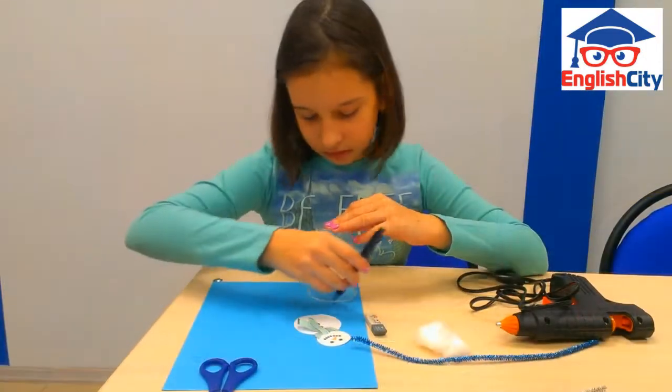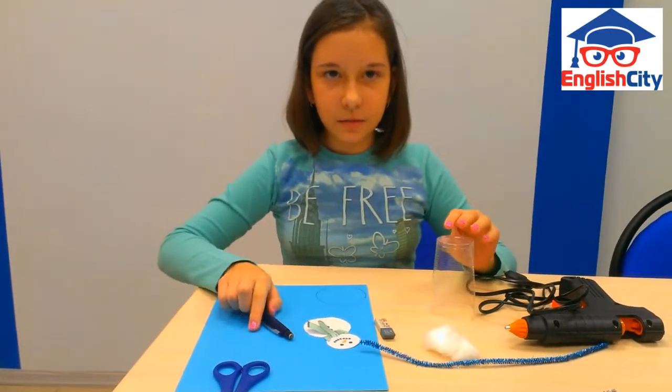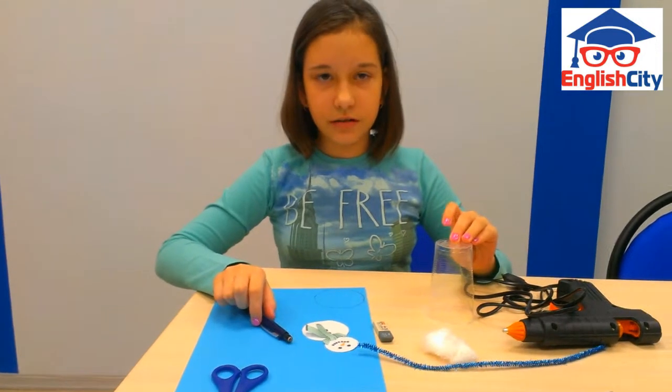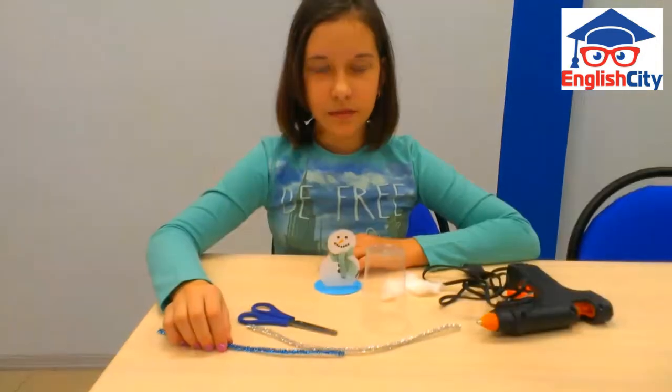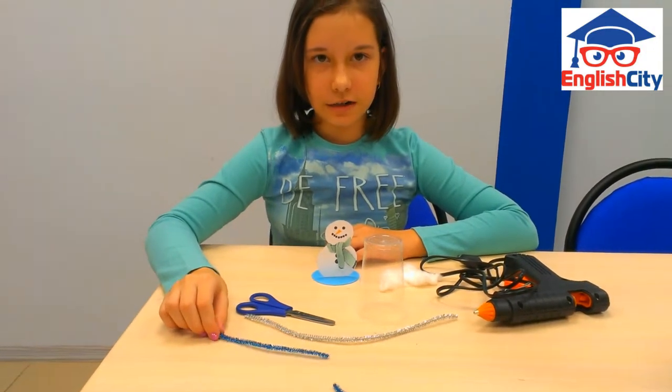Cut it and then glue it to the scribble to the paper. I use a pipe cleaner for the scribble to hand it on the tree.